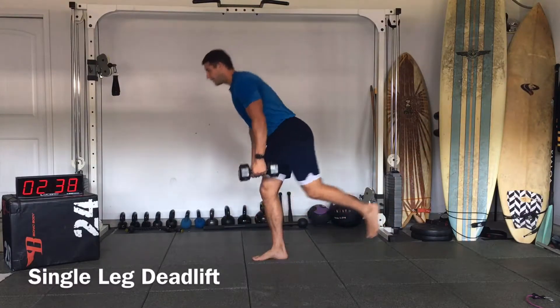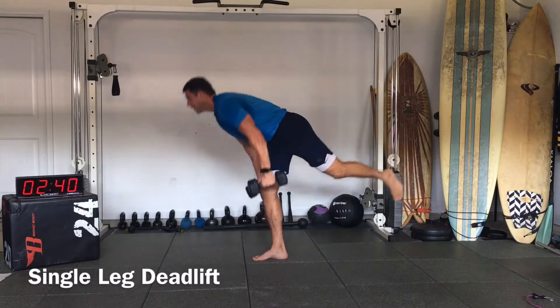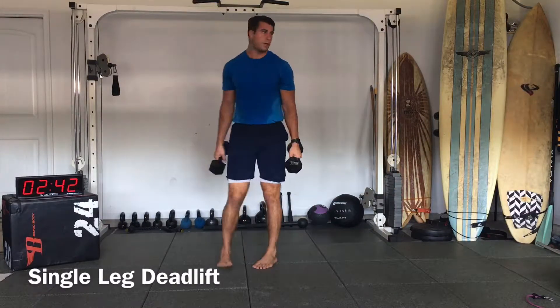Make sure that all 5 toes are on the ground, and the heel. Good. So there's our single leg.